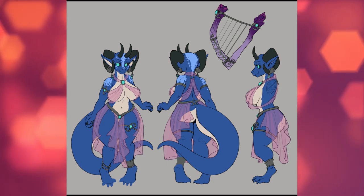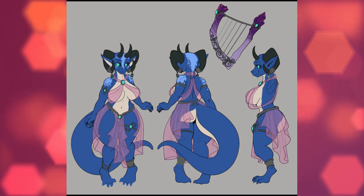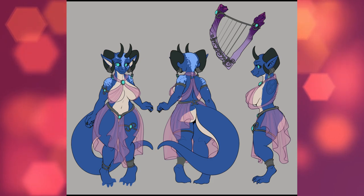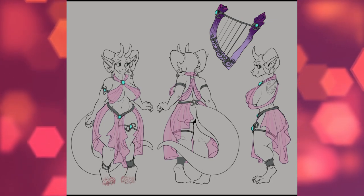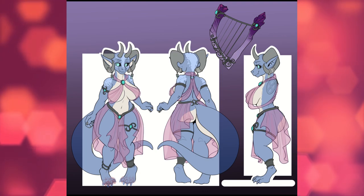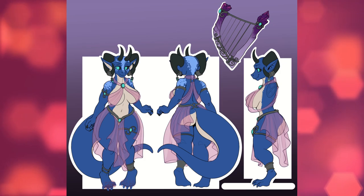I wouldn't do commission work if I didn't enjoy it, so pardon me if I gush over the artwork or the characters sometimes. My least favorite part is probably setting up the layout of a character sheet, but because I dislike it so much, I feel like I try interesting and fun things I might not have otherwise tried.